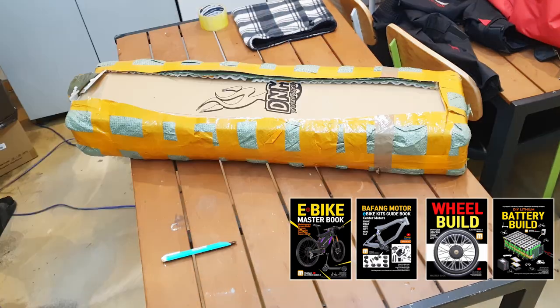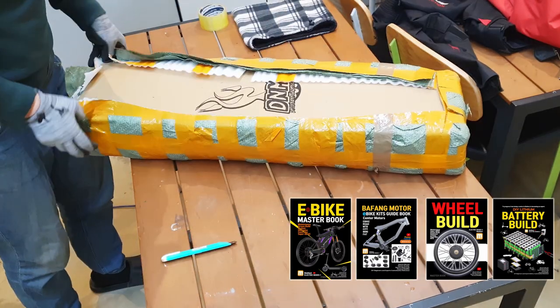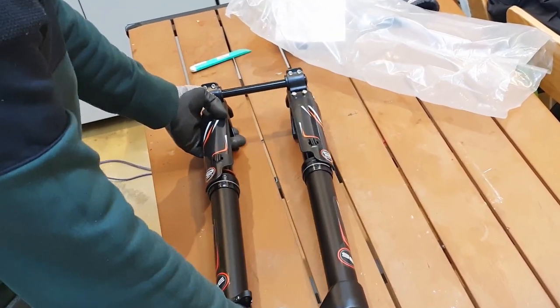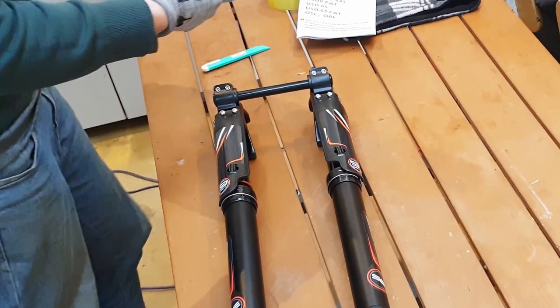Hello, welcome to the Mobilit channel. This is the DNM fork I purchased to use dual disc brakes. In this video, we will introduce the step-by-step process of setting up dual disc brakes.